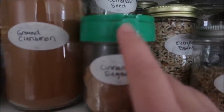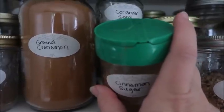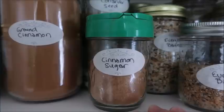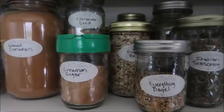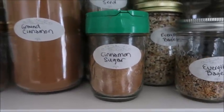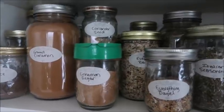You'll notice I have these sprinkle lids — if you don't know, these are the lids off of parmesan sprinkle cheese from the store. They fit regular mason jar size lids, so if you have something you want to sprinkle, like cinnamon sugar or onion powder, you can just use those sprinkle lids. You gotta be a little careful because the holes are larger, but it's still better than trying to use a spoon.